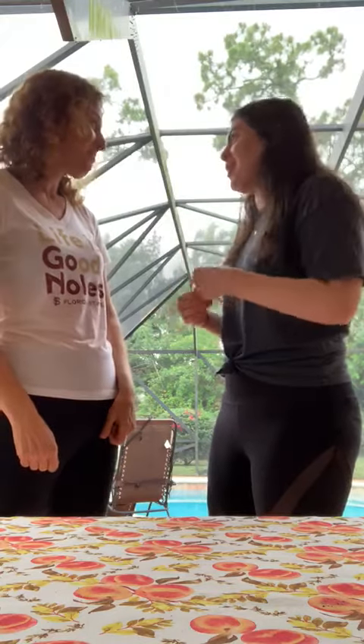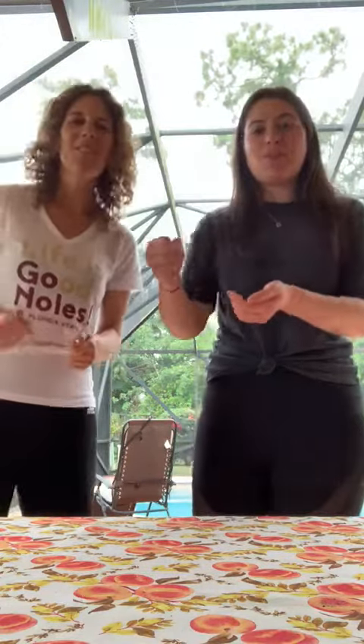You know, Mom, I like noodles in my soup, so let's put some noodles in. Okay. Put the noodles in the pot, stir it up nice and hot, get it ready for Shabbat, for Shabbat.